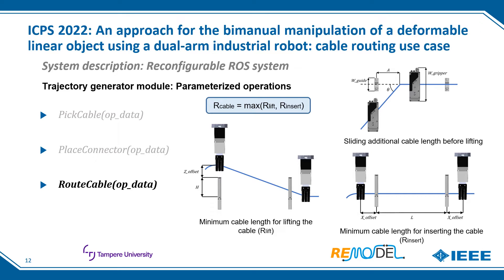Regarding the calculation of the cable lifting radius, the minimum necessary cable lengths for lifting the cable and for inserting it are calculated, and the maximum value is selected in order to avoid collisions.